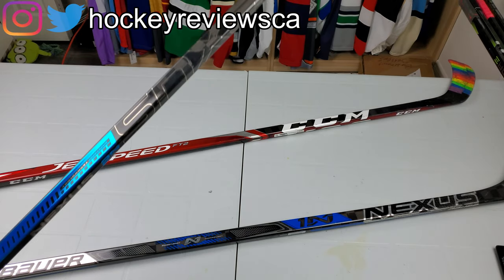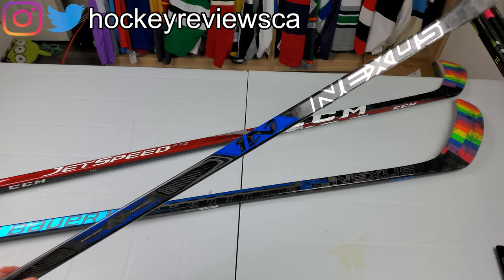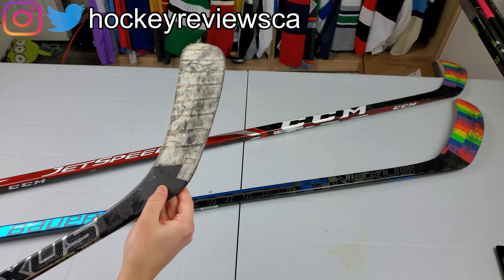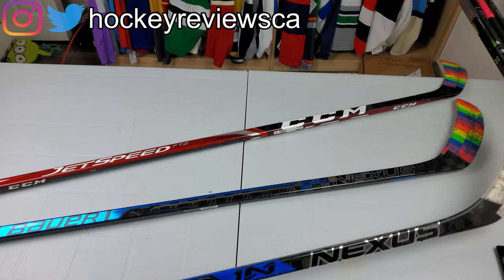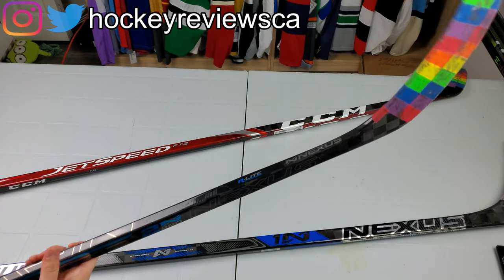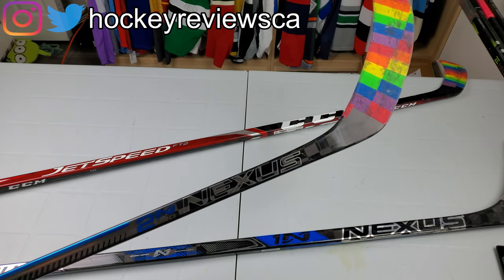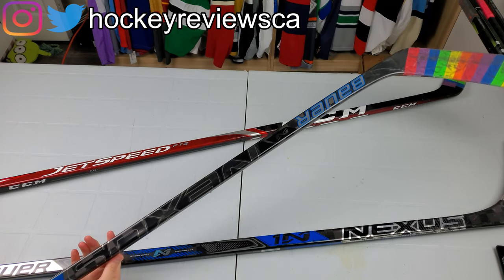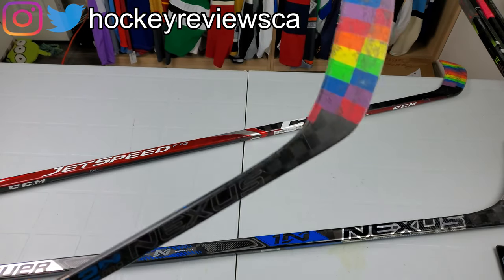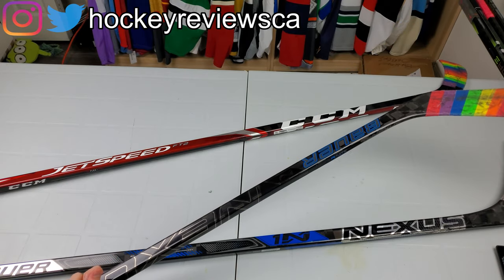Bauer did a really good job dropping the weight on this stick — it's around 420 grams. It never felt heavy to me; the balance was really good and everything about it was really solid. The tech difference between this and the newer sticks is substantial in terms of advanced carbon layering and everything they're doing now to lighten these sticks up. The balance on this was phenomenal, especially with the max blade — I didn't notice any added weight from it at all.